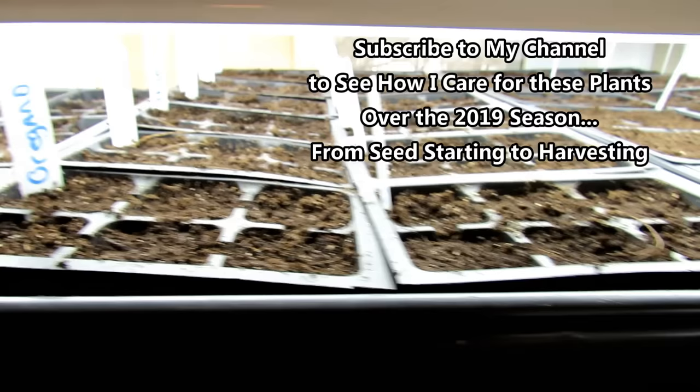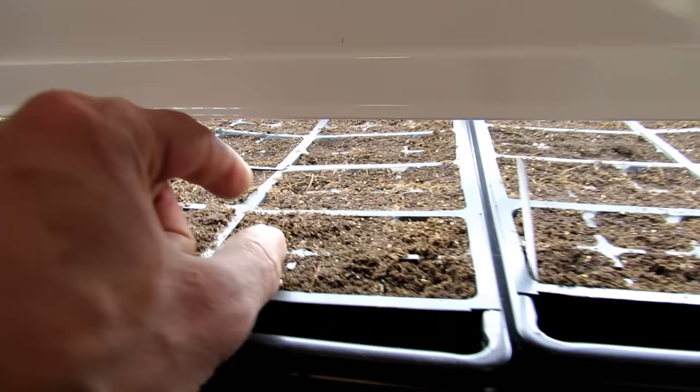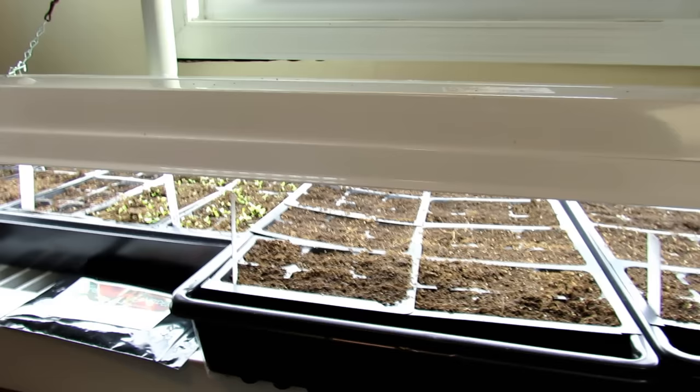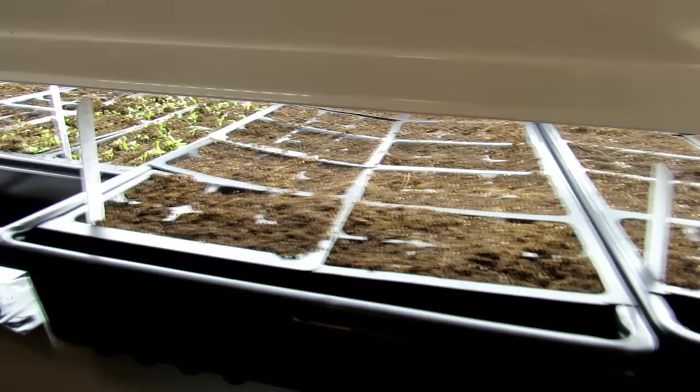Once they break the surface, I leave the lights on 16 hours for 5 to 7 days, and then I start cutting back to 14 hours, then down to 12 hours. You can really do that as you wish. As your plants grow, raise the lights — you can stay 2 to 4 inches above the leaves that are growing upward. The light intensity becomes less important once the plants have been growing for about 2 weeks. You really want to make sure you get the intense light when your seeds germinate.